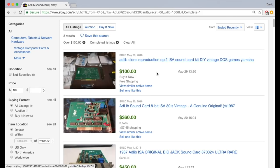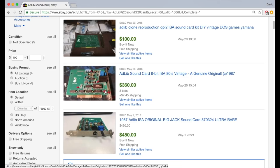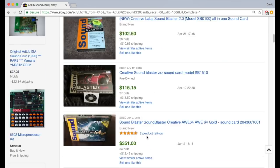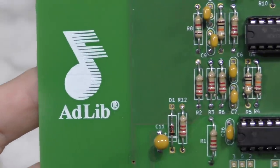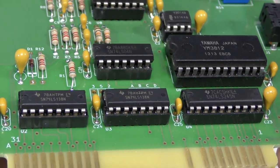This top one here for $100 is actually another clone. But the next two in the list are the real things — this one sold for $360 and the next one sold for $450. So genuine AdLib cards are very rare these days and very expensive. Since the card isn't that complicated and all of the parts are still available today, it sort of makes sense why people are cloning it.